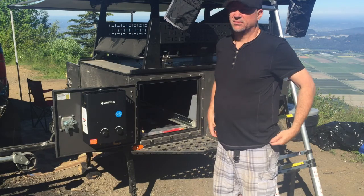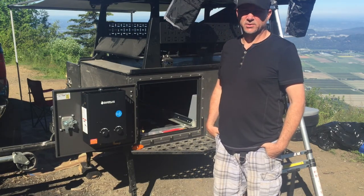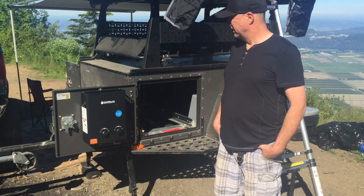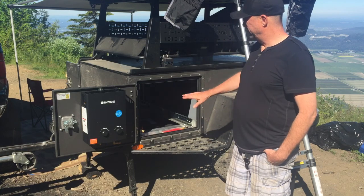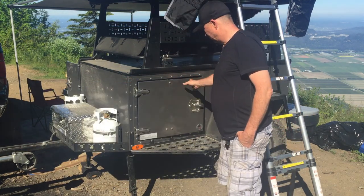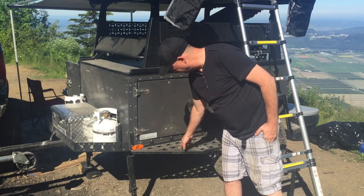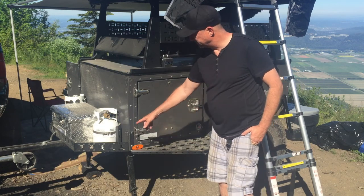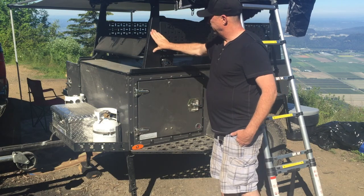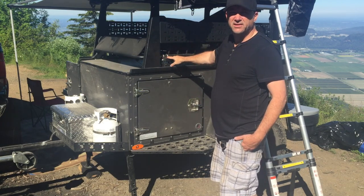First thing I'll show you is the trailer. This is the premium model as sold by Caput. I bought it from Caput in Langley. The premium model of the FSR trailer basically has the armoring, sidestep type stuff, the front basket, the tower here, and the racks underneath the tower too.